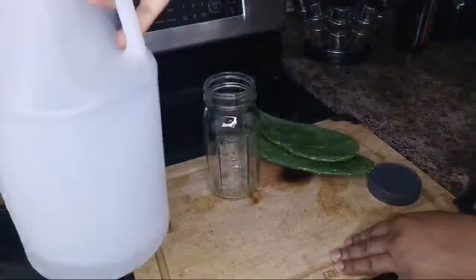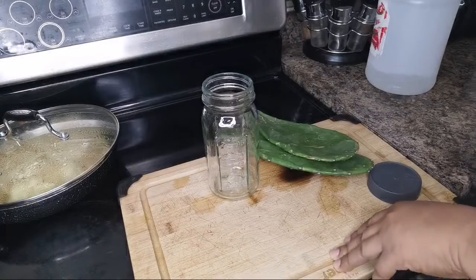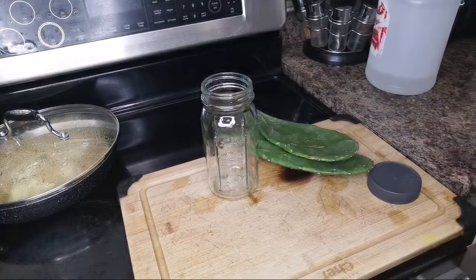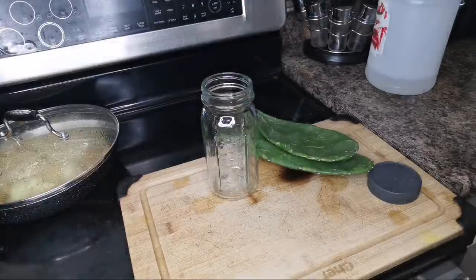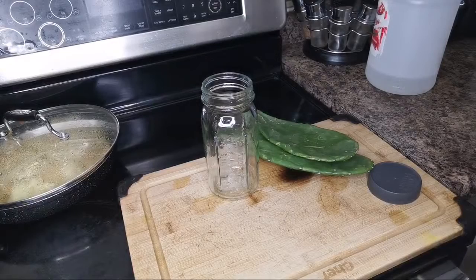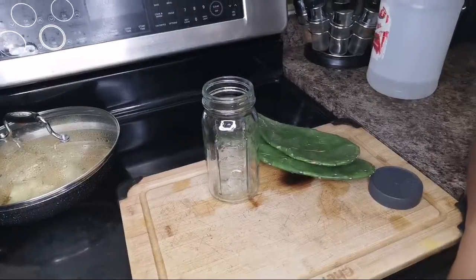I want a whole jug of coconut water and it's almost done — I drank it all. I froze some, some is in the freezer. You can freeze coconut water — this one is frozen, yeah.